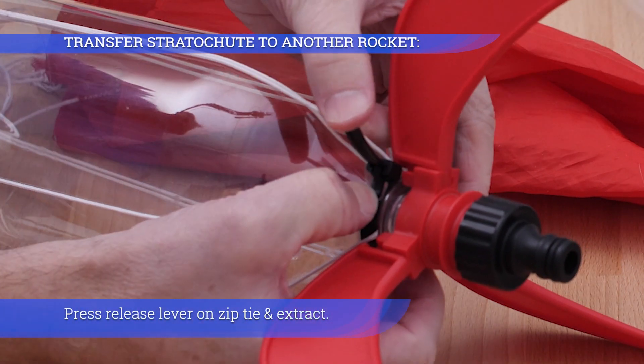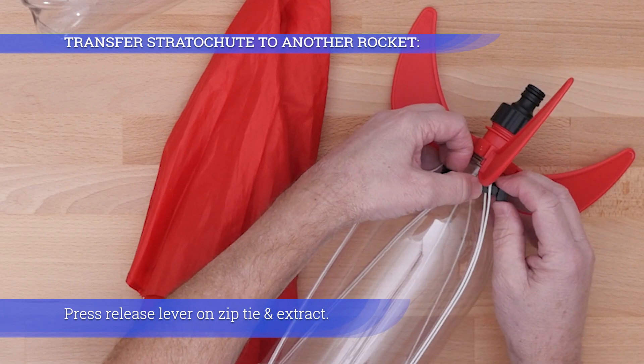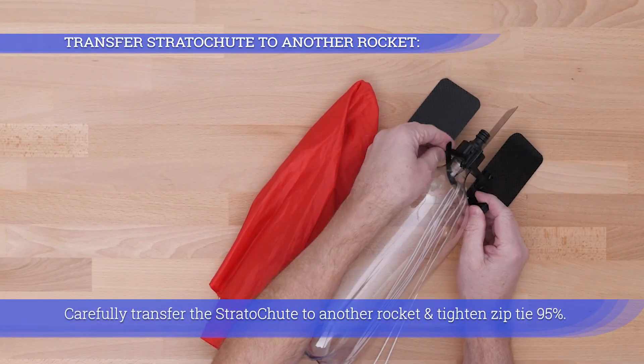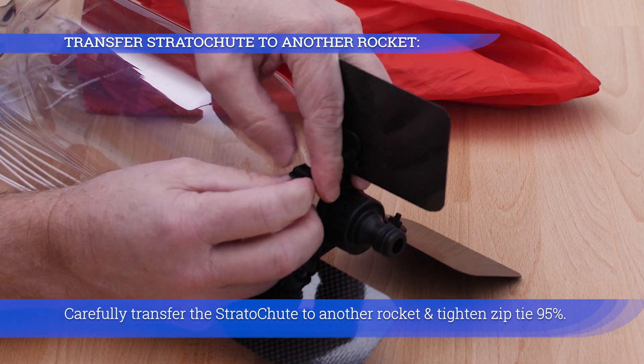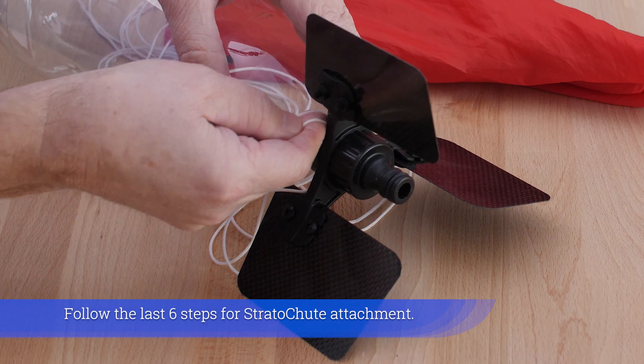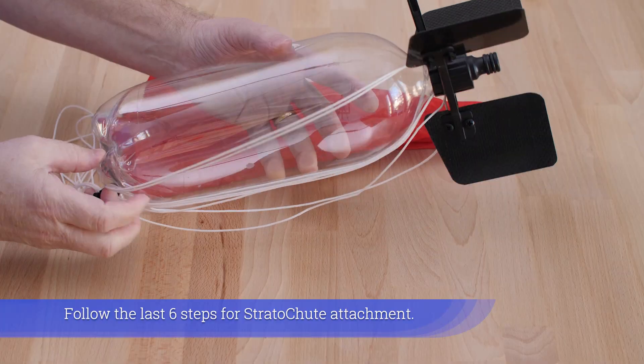Press the release lever on the zip tie and extract it. Carefully transfer the Strutter Chute to another rocket and tighten the zip tie 95%. Follow the last six steps for Strutter Chute attachment.